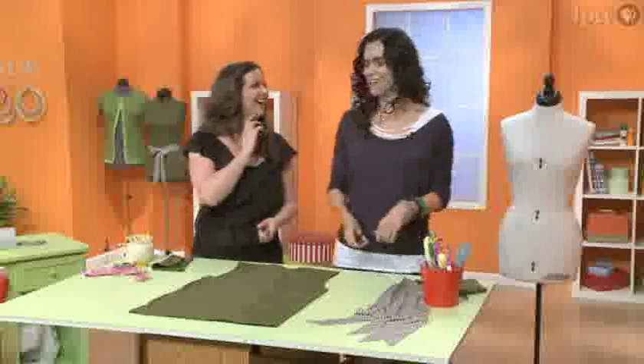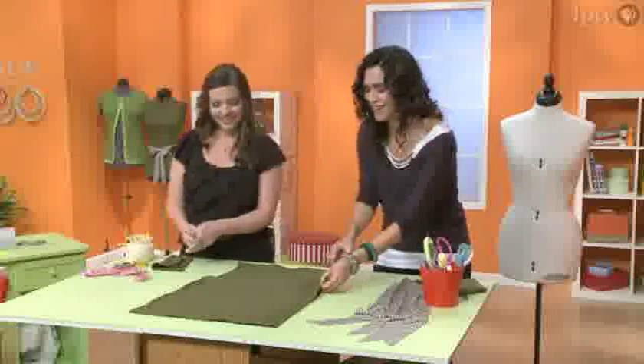Sew It All is a great fit for public television because it's educational. You're going to learn something from every episode no matter how long you've been sewing, and especially if you're a beginner. And it's really inspirational — our goal is to inspire everybody that's watching, and it's entertaining. I mean, we're really having fun up there and laughing it up and having a good time.